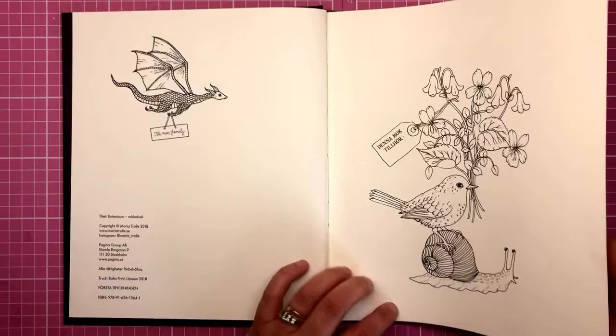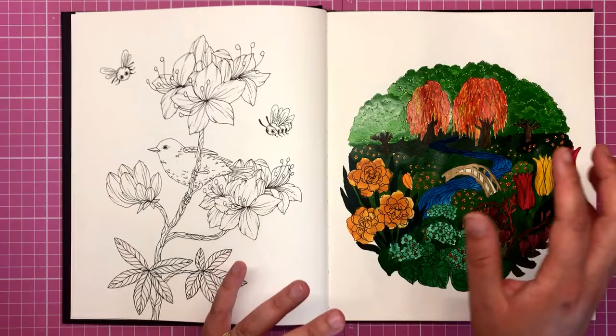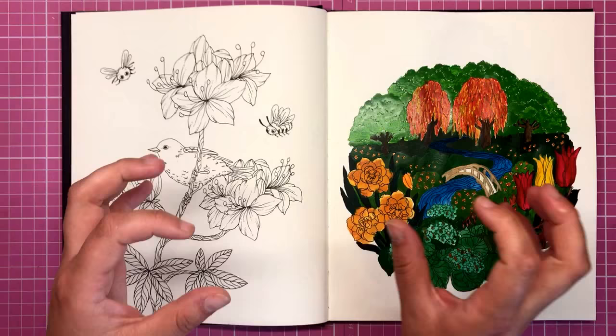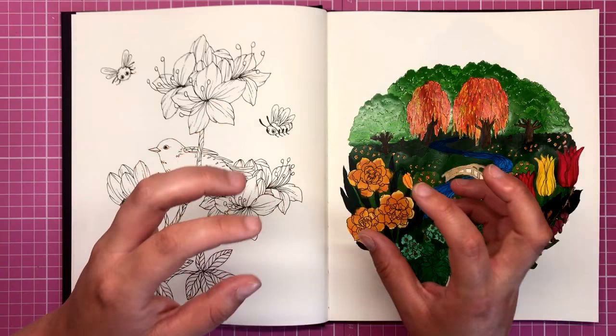The book is double sided, as are most of these Swedish colouring books. This book is all about botanics — plants, animals, but mainly plants and different types of botanical flowers. Maria Troll absolutely loves her gardening and botanics, and this book really is a testament to that.